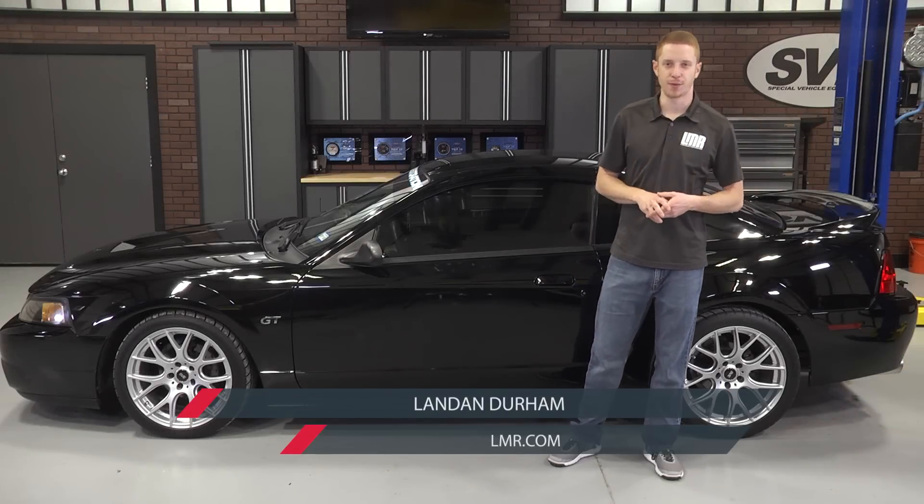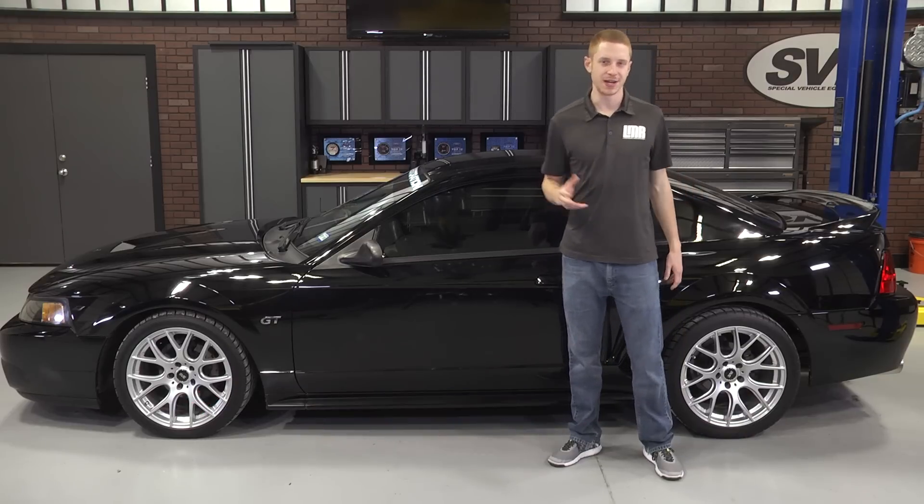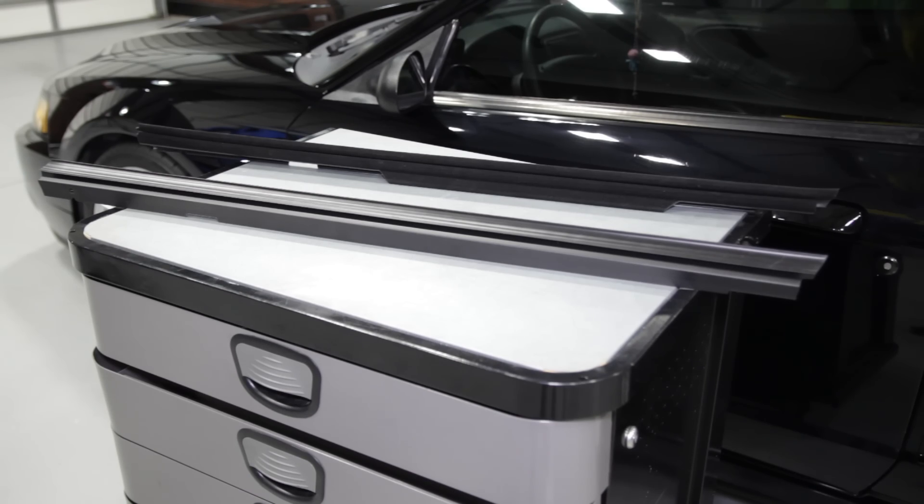What's up everyone, Landon here with Late Model Restoration. This video will cover my quick overview and install on this replacement inner door belt weatherstrip designed for the 1994-2004 Mustangs.